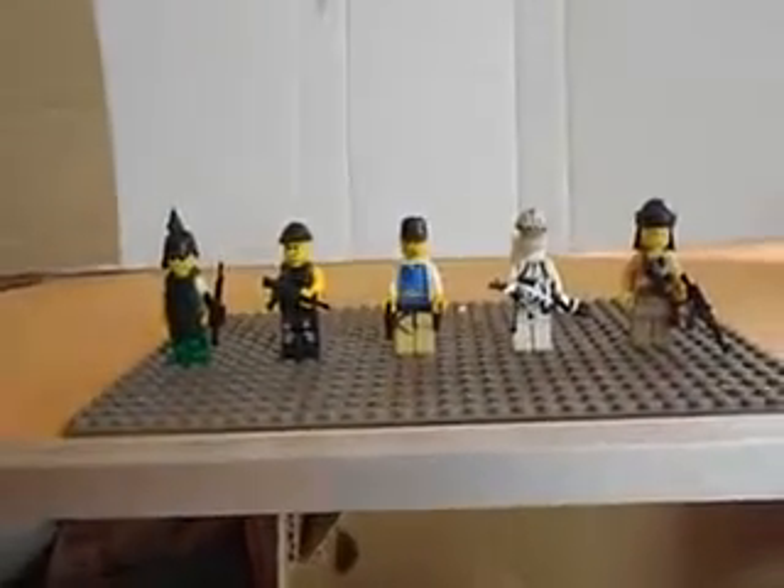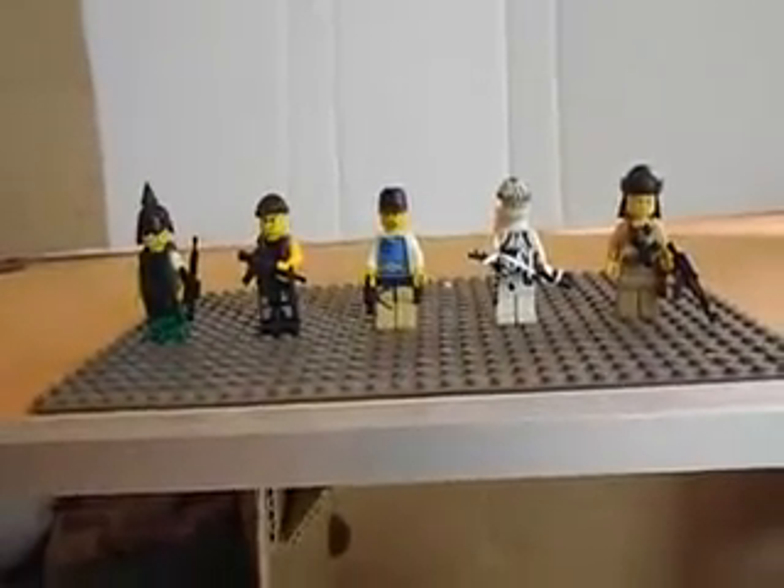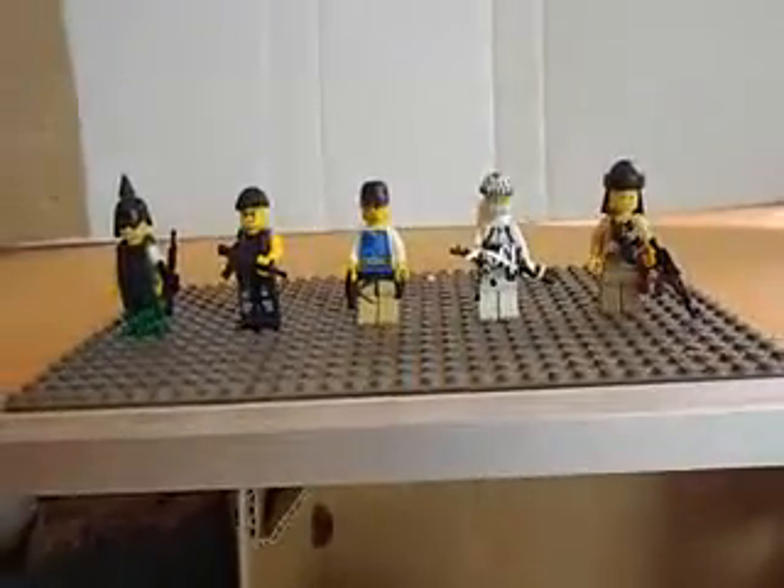I hope you've enjoyed the latest edition of my custom Lego minifigures. Always have a good one.